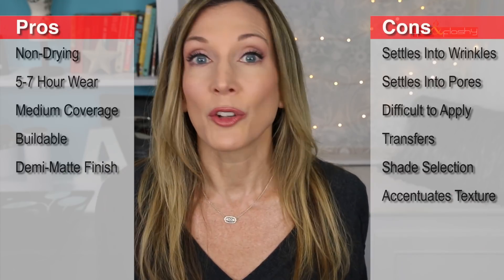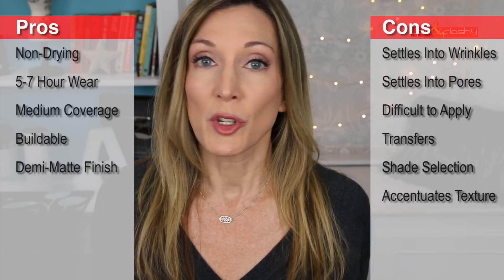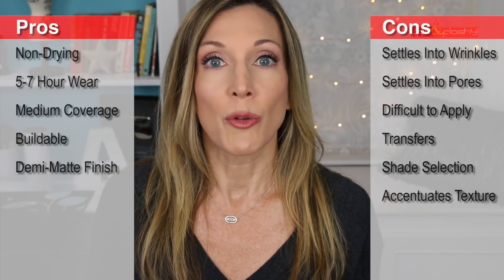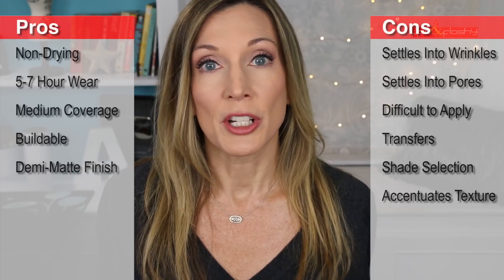On the pro side: it felt non-drying to wear, it was medium-wearing — you could get over five hours out of it, but definitely not 10 or 15 — and it's a solid medium coverage that you can build up to full. It's buildable and has a nice finish; it's a matte but not a flat matte, and it stayed reasonably not too shiny all day. On the con side: it settled right into all my wrinkles, settles into pores and makes them look worse in the afternoon, skips over pores in some applications, and definitely transfers onto everything — clothes, hands. The shade range is very difficult as the shades run very, very warm. And it accentuated texture, especially later in the day.